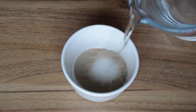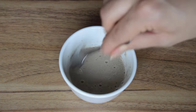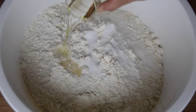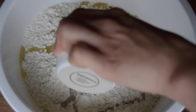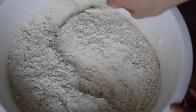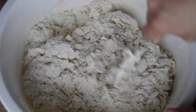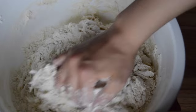Begin by adding a bit of the water to the yeast and mix it up to dissolve the yeast. Now add all the ingredients onto the flour — the salt, the oil, the yeast — and then add the water little by little. Once the dough is starting to form, start mixing it with your hands.